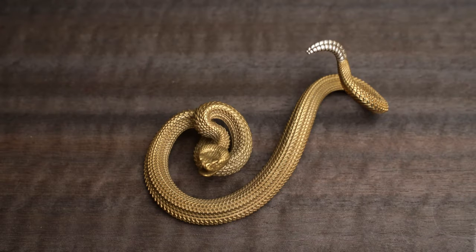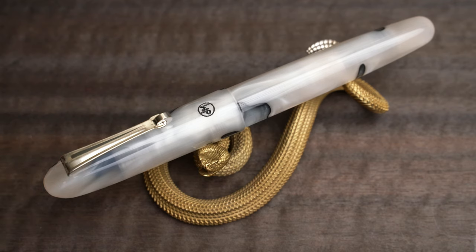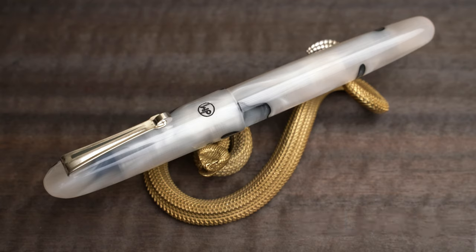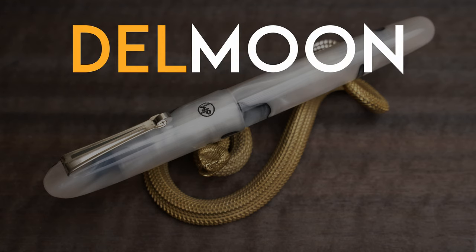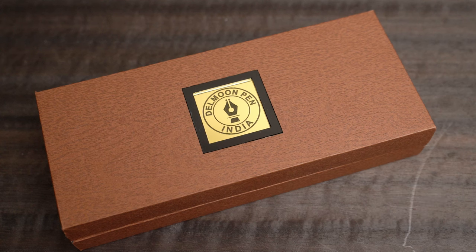The pen I wanted to show you today does have a clip, and it's another handmade pen, this time from the Indian company Del Moon. This is a new brand of pens founded just two years ago in 2021 in New Delhi, India, as the house brand of a big pen store called Pens Point. The name Del Moon refers to the moon over Delhi. This particular pen is a gentle white marble fountain pen, and it seems I got the last one — they're sold out now, but they have plenty of other pens in stock.